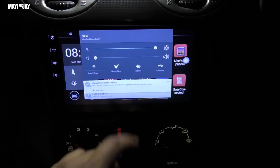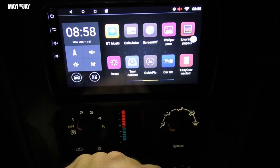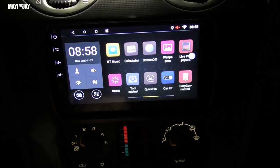That completes the unboxing, installation, and review of the CPEN car radio. If you have any questions, comment below. Don't forget to like this video, subscribe for more, thanks for watching, and I'll see you on the next one.